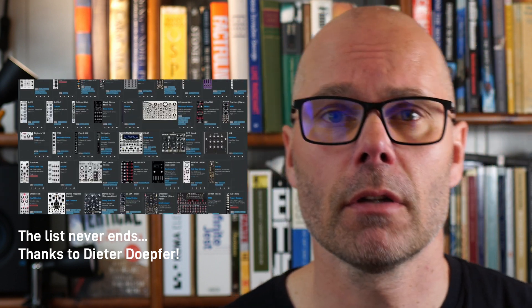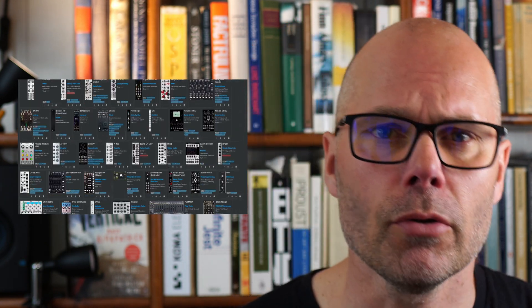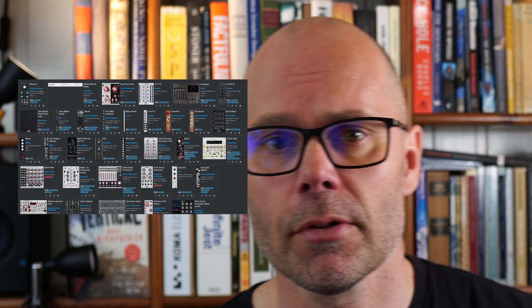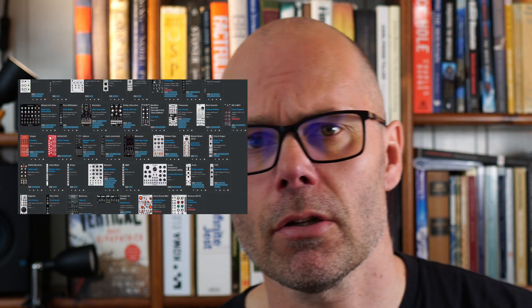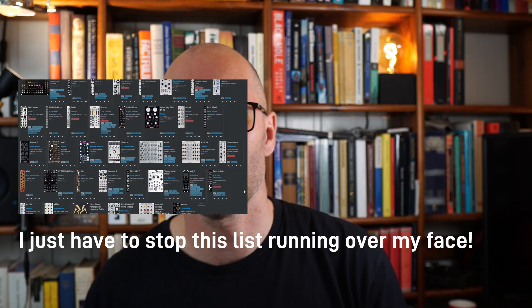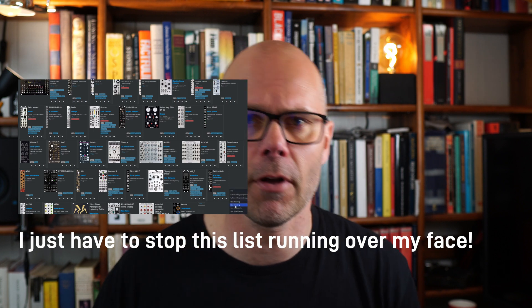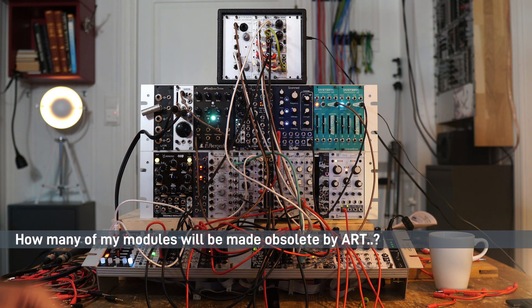I'm someone who doesn't have an endless amount of money, and presenting a new protocol, new modules, and new ways of doing polyphony in Eurorack is a potential rabbit hole. Eurorack in itself is already so expensive that a transition to a polyphonic setup involving significant investment means this bold proposition by Tiptop Audio may struggle.